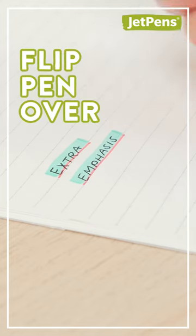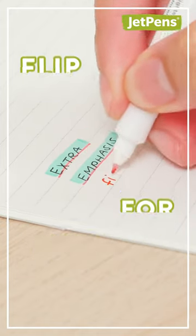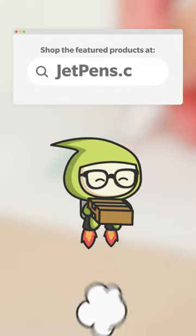Plus, you can flip the pen over for another fine liner to write with. Shop the Mixed Line at jetpens.com.